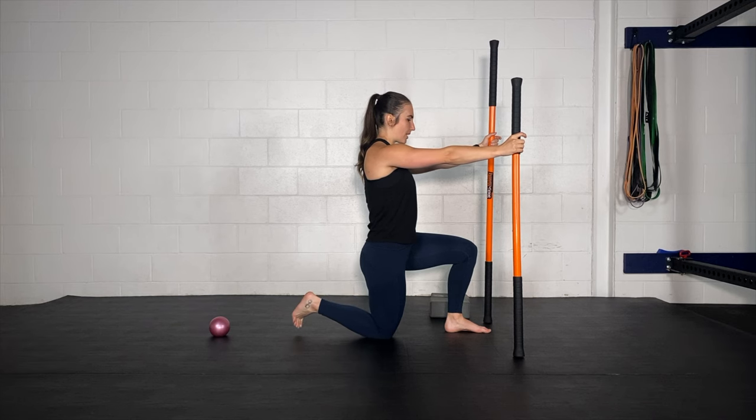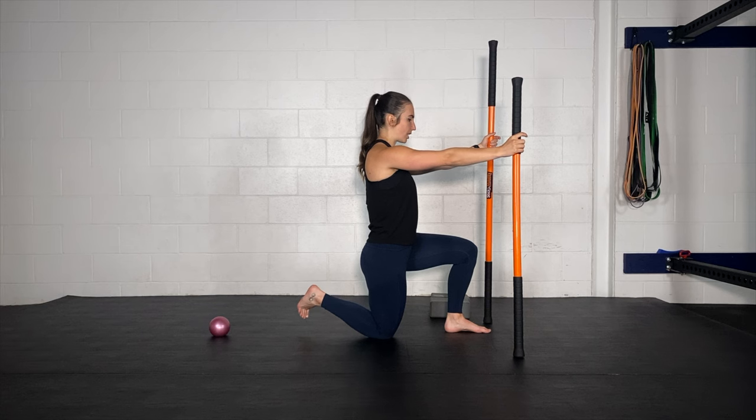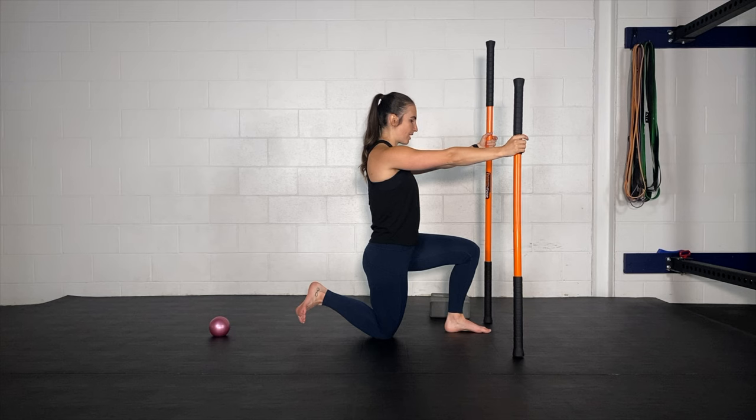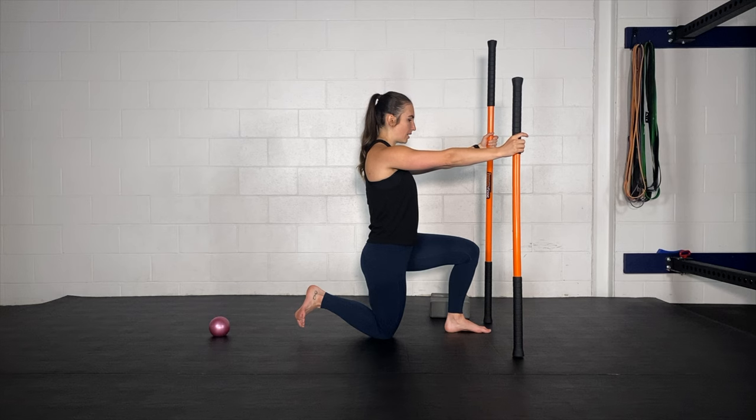Now we're going to come down to mid range and do that same thing here — a little bit easier here. Rotate out; toes should be above the ground. Rotate in. Depending on the size of your feet, they might not be too far from the ground. Rotate out, rotate in. Squeeze a little bit more out — rotate out, rotate in. Last one: rotate out, rotate in.